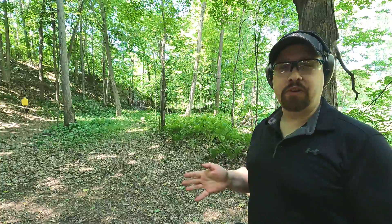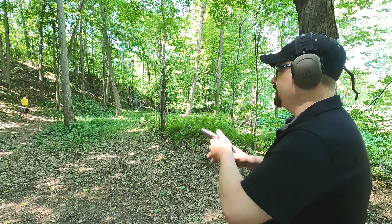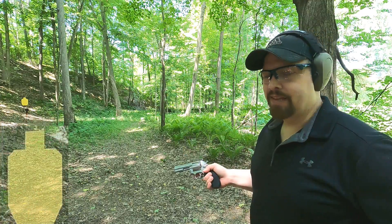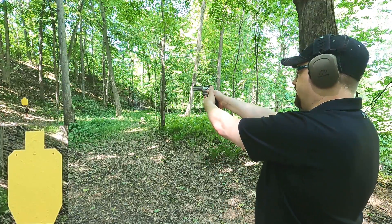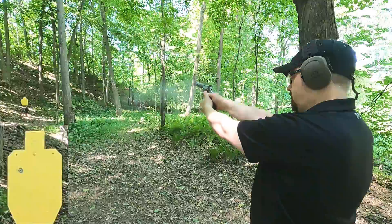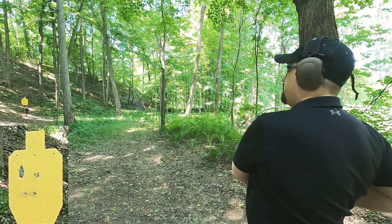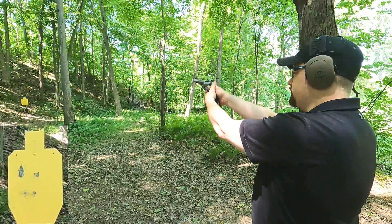Now it's time to figure out which is more accurate — .38 or .44 Special. I'm going to do the everyman approach: shoot double-action at 25 yards, aiming center mass, and see where they hit. First the .38 Special, then the .44 Special. They hit basically in the same spot.